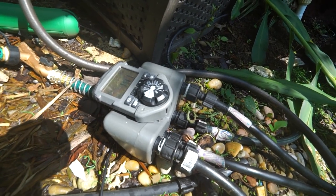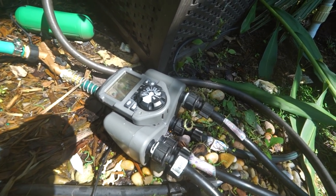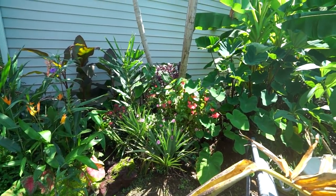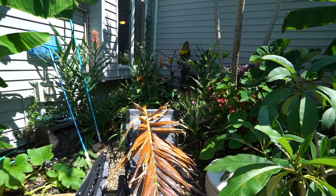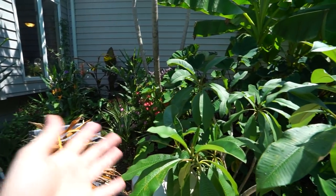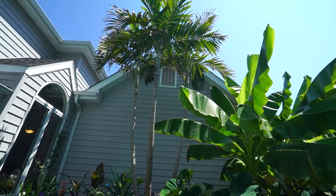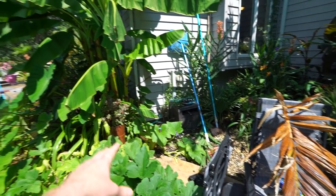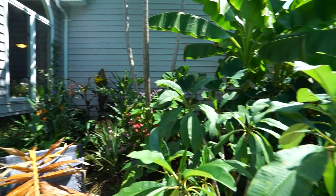I think the timer is getting wet from the sprinklers. You'd think something made for outdoor use would handle that, but that doesn't seem to be the case. I'm thinking I should put it inside something or put a box over it and lift it up so water can't wick into it. It has little metal contacts that I think just need to be dried out and cleaned off. I'll try that first before buying another timer — those things are expensive — but a lot of plants run off that timer and this isn't an ideal time with the heat to not have drip running.